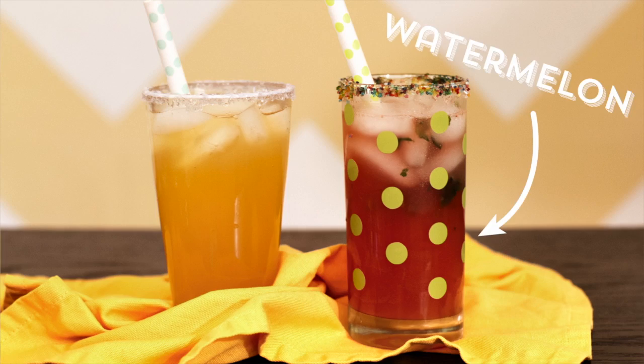We also made two drinks — this is four — but we also made two drinks over on my channel if you guys want to check it out. We made a watermelon cooler and a pineapple cooler, but that's for my video. Let's get started on this one. Definitely.